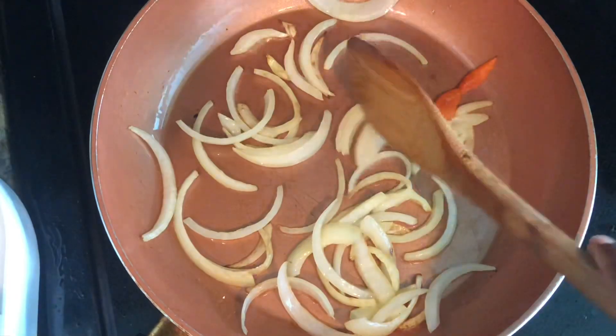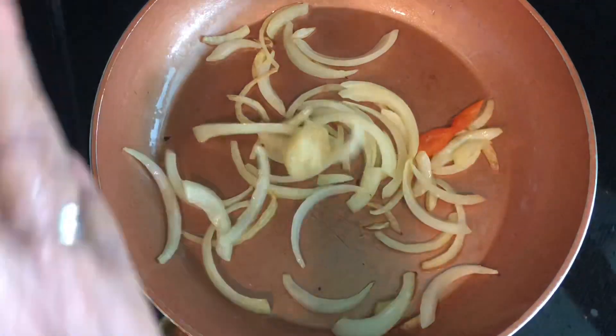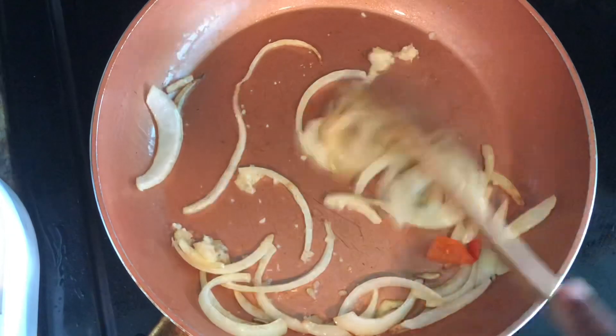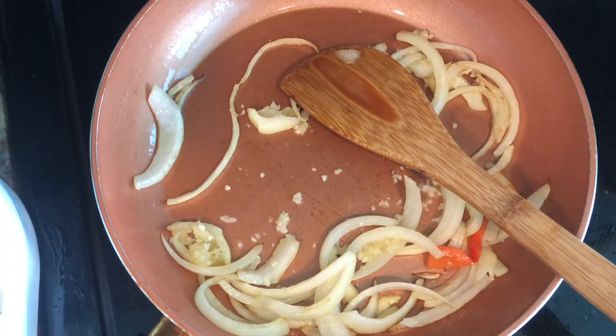This has been sautéed for about a minute, so I'm gonna add in my minced garlic. We'll allow that to cook for a few seconds - we don't want to burn it.